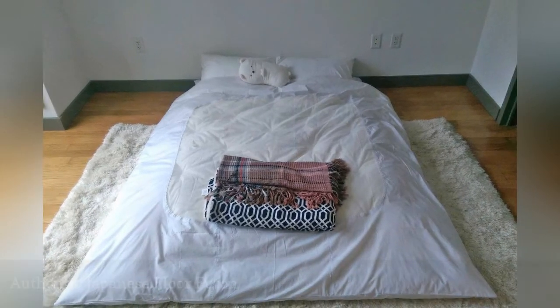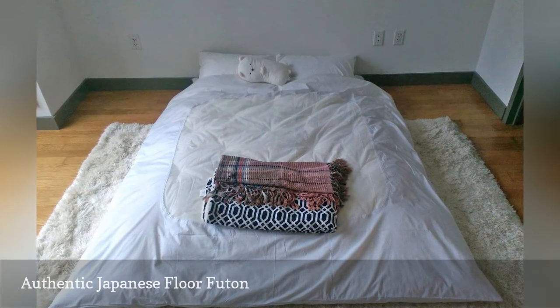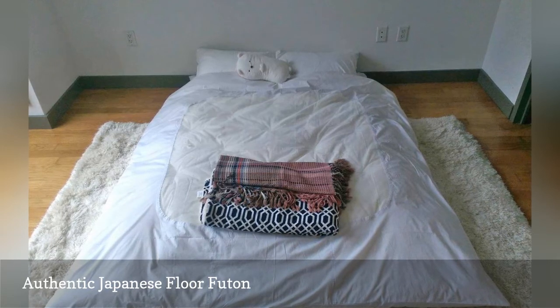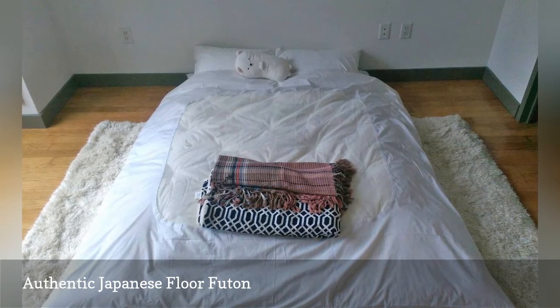The heavy, super-dense futon mattresses commonly sold in the US are usually regarded as permanent features, but authentic Japanese futons are much lighter and can be easily folded and stored in a corner. Real-deal futons are also remarkably comfortable and conducive to great sleep.